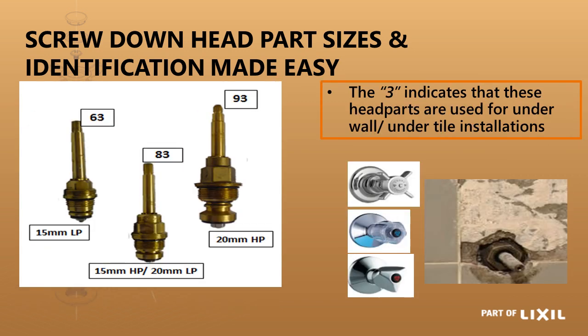The one ending in a '3' is the longer head part, for in-wall applications where the body is concealed. The spindle has to be long enough to come through all the tiling and plaster, with the handle on the external part of the wall. The '3' at the end signifies that. The sizing convention is the same: 63 for 15mm light pattern, 83 for 15mm heavy pattern or 20mm light pattern, and 93 for 20mm heavy pattern.